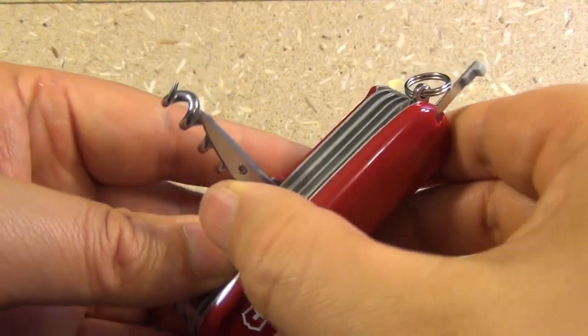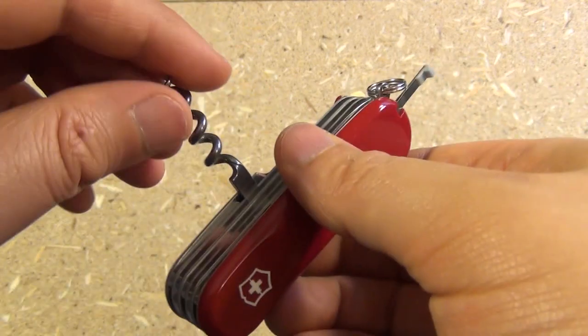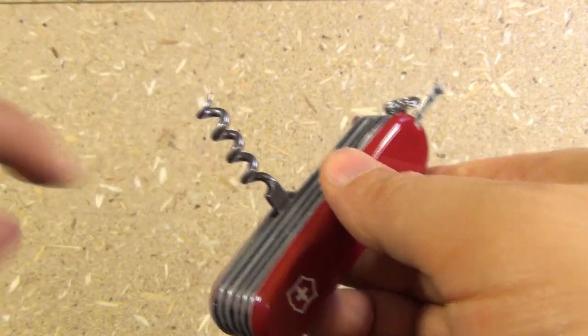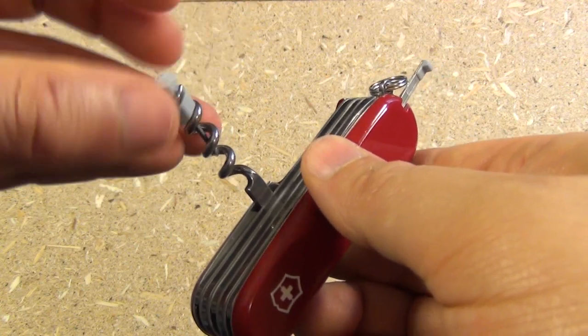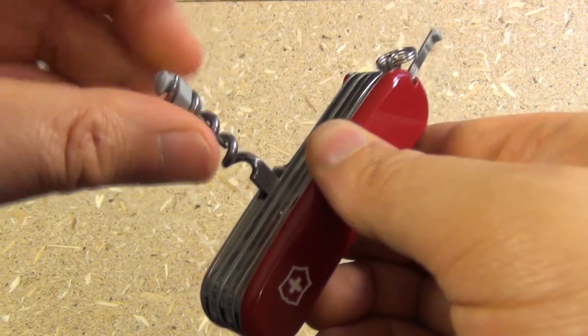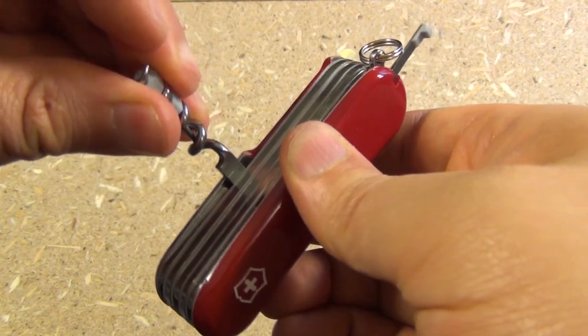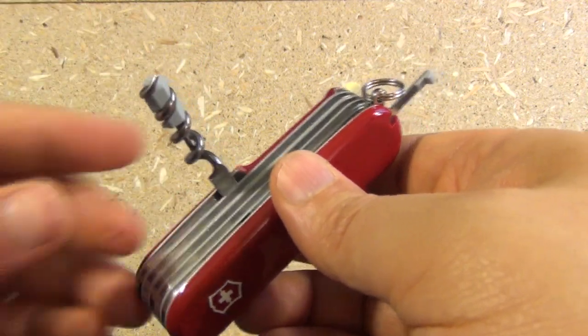On the back we have a reamer and a corkscrew. The corkscrew does not come with a micro screwdriver, but it can accommodate one. Here's an extra micro screwdriver — you can purchase those separately and add your own. So a corkscrew that can also hold a micro screwdriver.